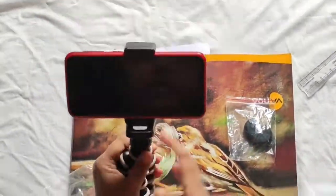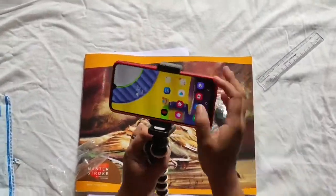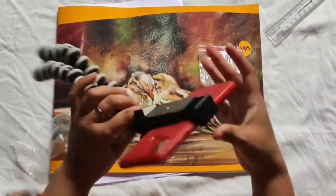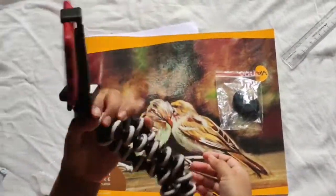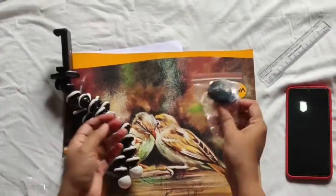We can fold it in any way. We can fold it like this, we can make it like this — in any configuration you need.